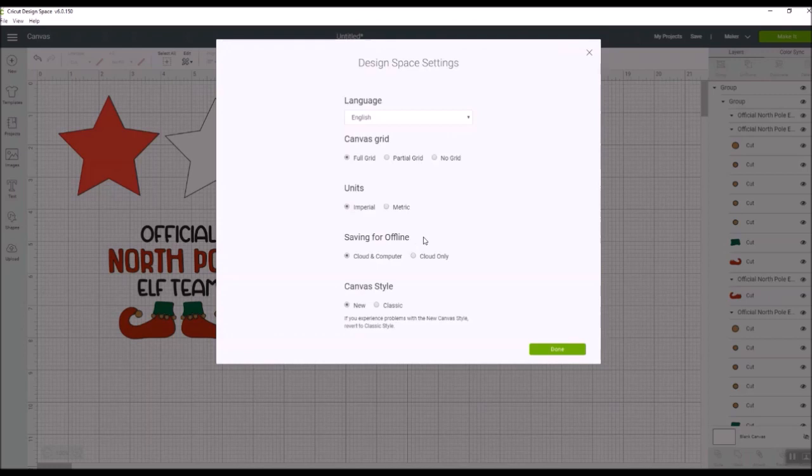On the desktop version you can save offline, so if you don't have internet access you can still work on your Cricut images — I have a separate video about that. Here you can see whether you're saving in the cloud and on your computer, or only in the cloud. If you want to use the offline feature, you need to have it set to save in cloud and computer, so that when you make projects it downloads and makes them available on your computer.